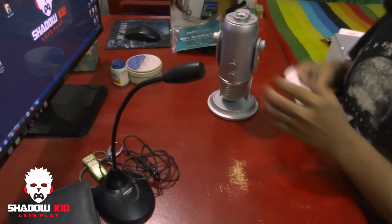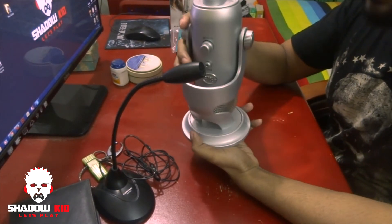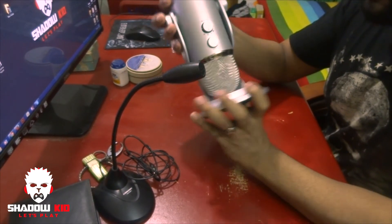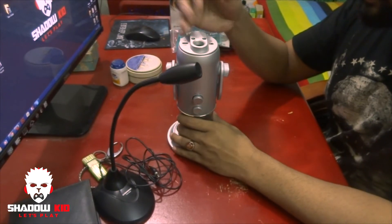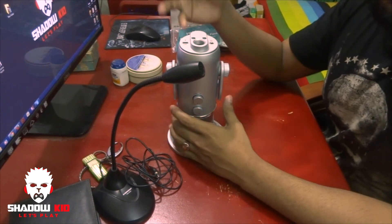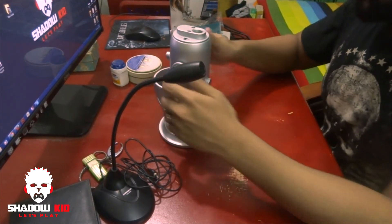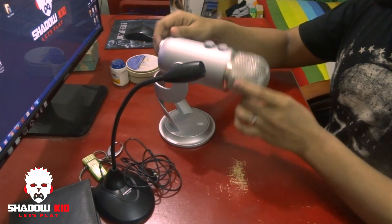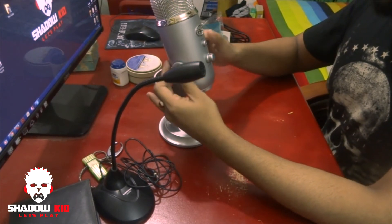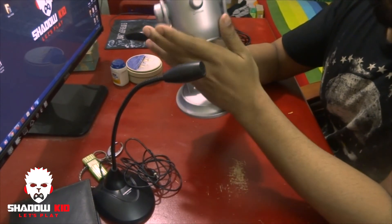And here is my Blue Yeti — this is the silver version, not the black one. I requested the black version but got the silver, though I'm happy because it's the same thing, just a color difference. The knobs are really easy to use and most of the body is pure metal.